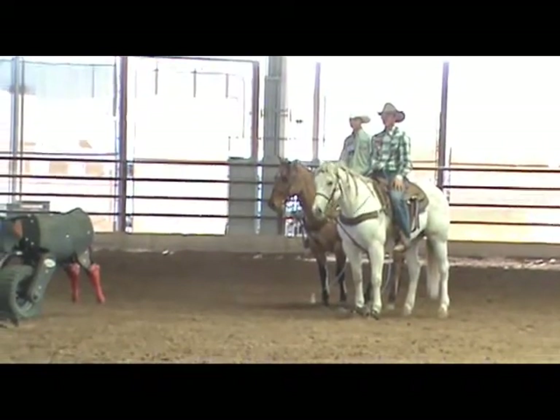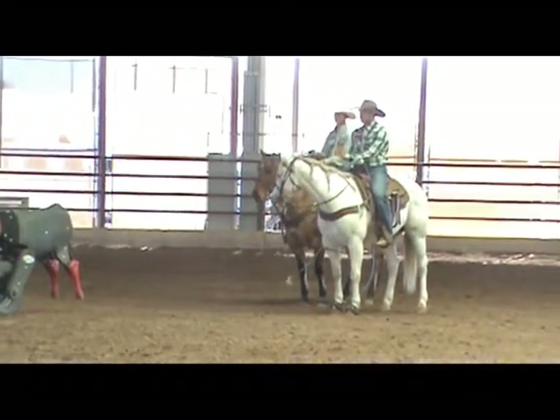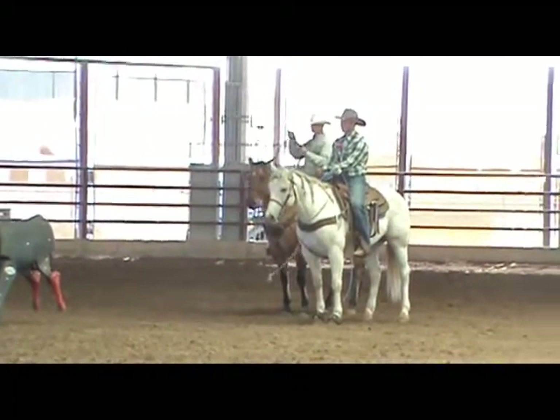It needs to be just like if you was practicing and really working on one thing at a time, and keeping your horse calm is really the main thing.